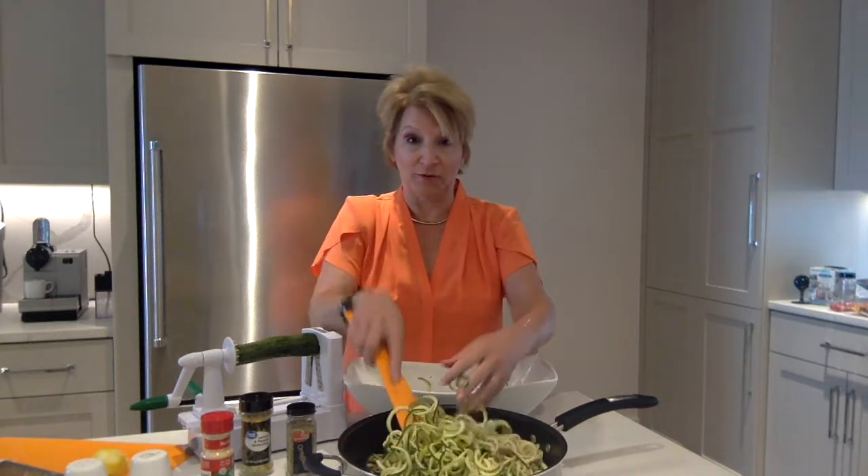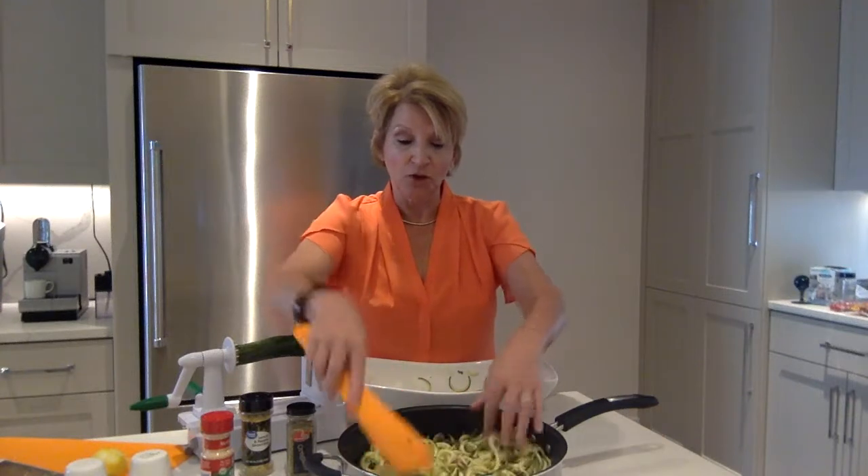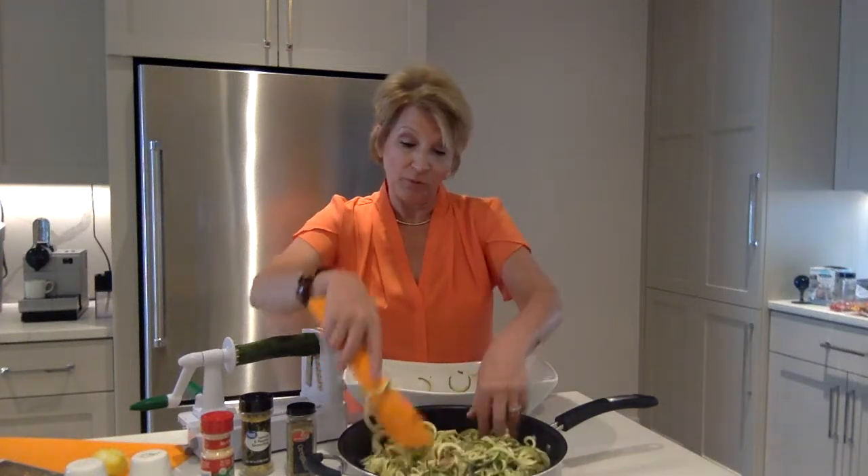I'm not going to cook the noodles because they'll release too much liquid on their own. So I'm simply going to mix them together — toss together the mushrooms and the noodles. You can use the spices that I've suggested here today, or you could pick your own spices.